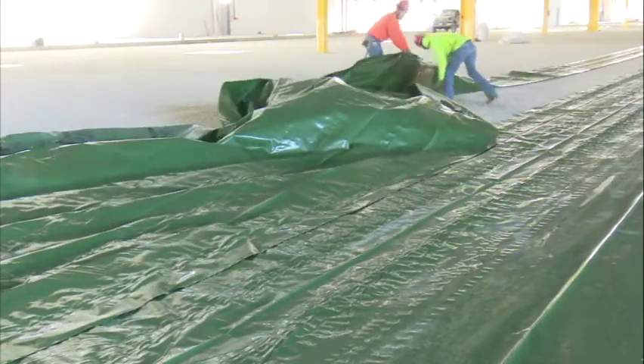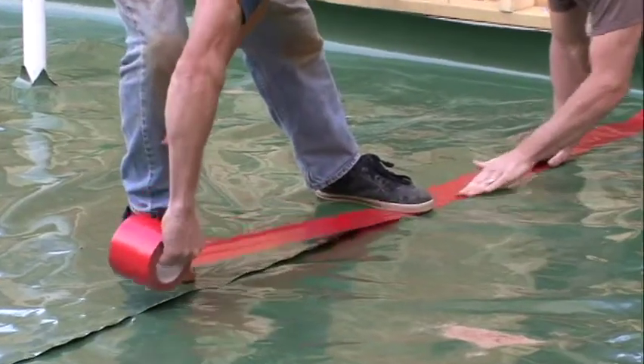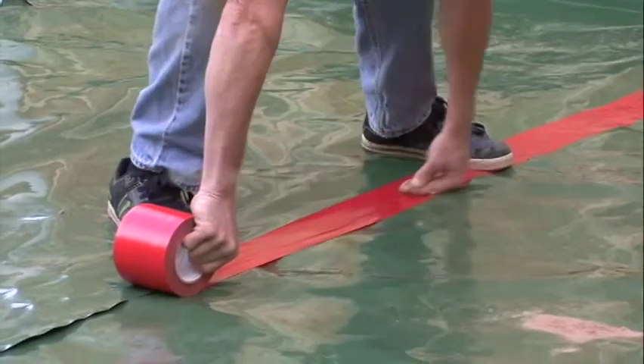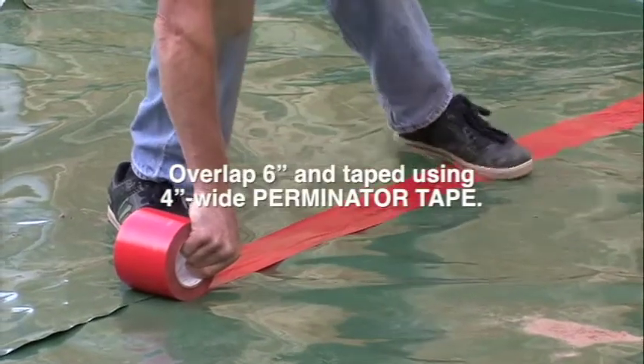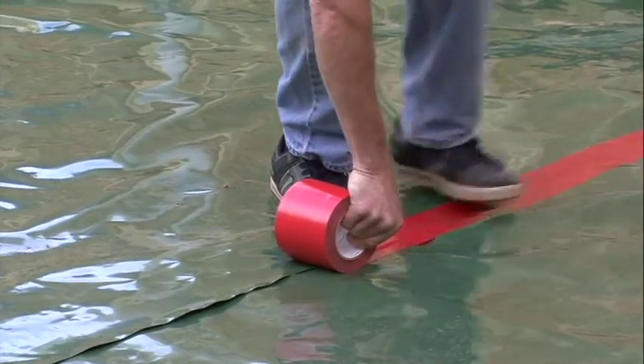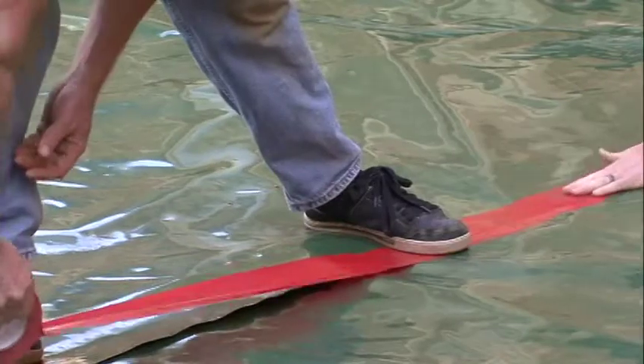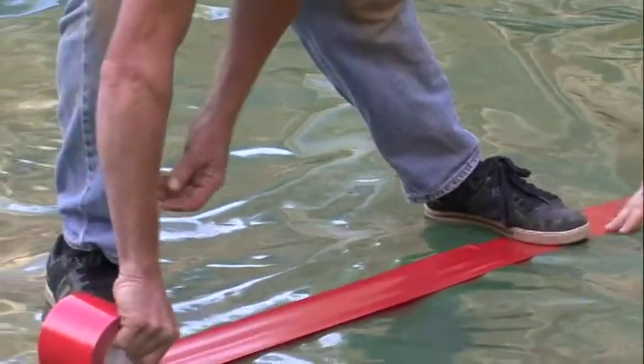Perminator should completely cover the pour area. All joints and seams, both side and end, should be overlapped 6 inches and taped using 4-inch wide Perminator tape. The Perminator tape area should be free from dust, dirt, and moisture to allow maximum adhesion of the pressure sensitive tape.